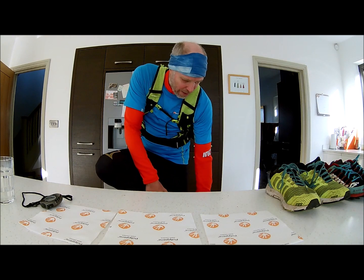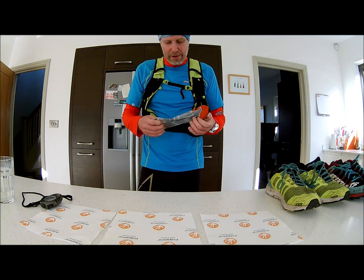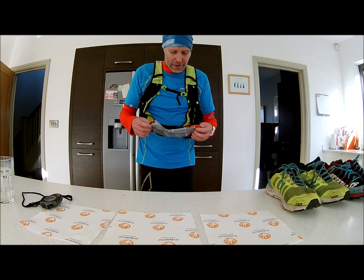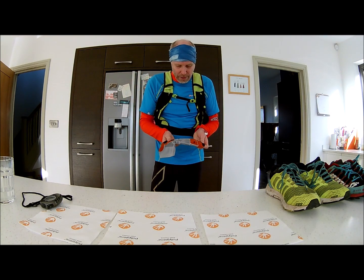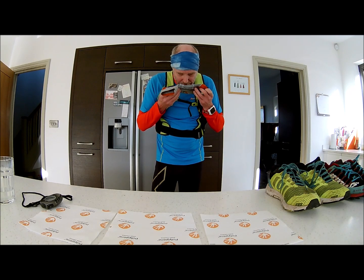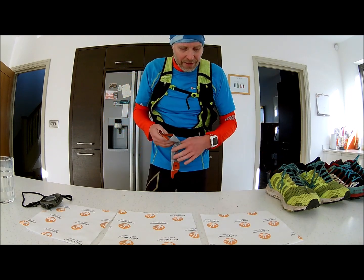Next up we've got some Polygene socks. These are the Hilly Marathon Fresh socks. They are super comfortable. They're pretty soaking wet now with sweat — I can smell them. Not bad. Say they've been stuffed inside there, pretty impressed.